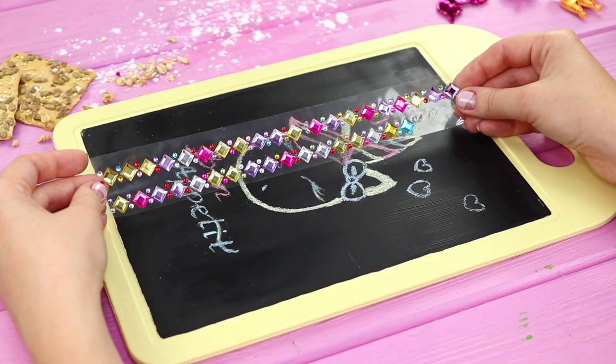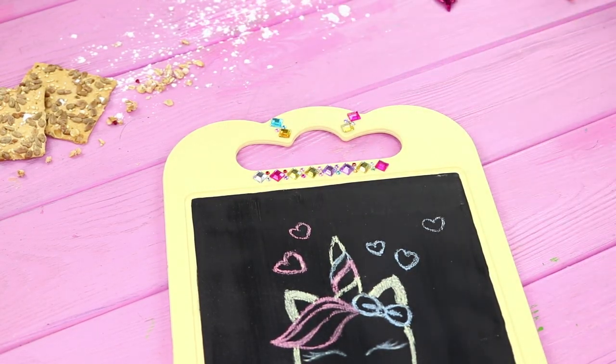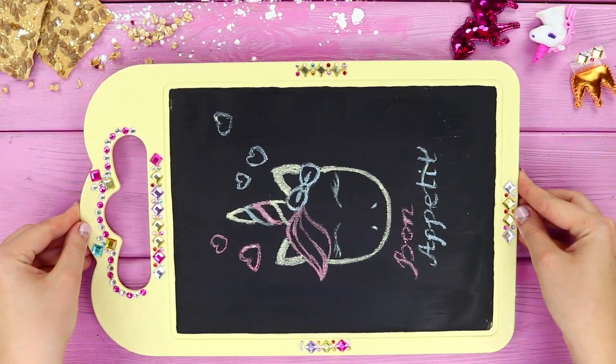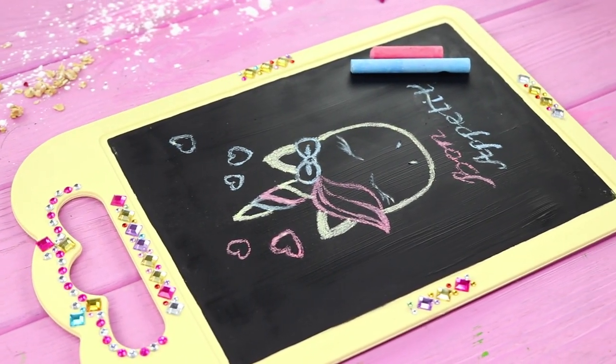Add some small details. Take self-adhesive rhinestones and decorate the board around the outline. How did we live without a kitchen board for notes before? We usually come up with amazing ideas in the kitchen — do you?